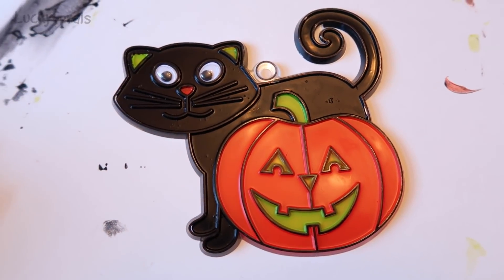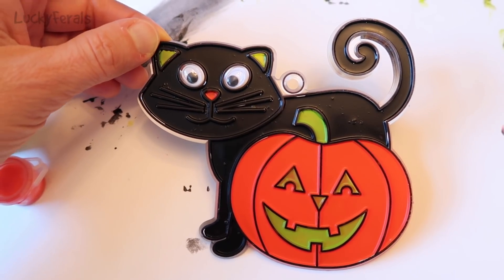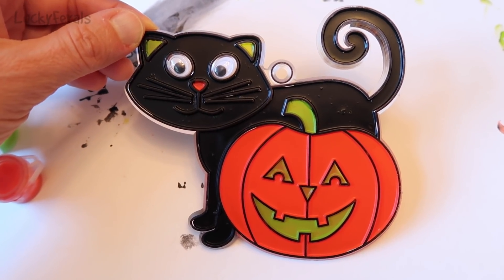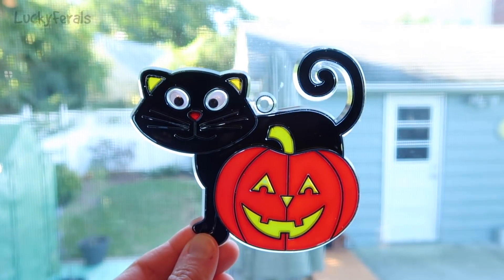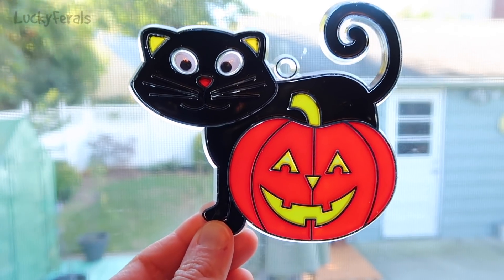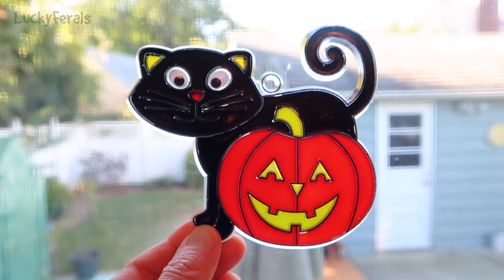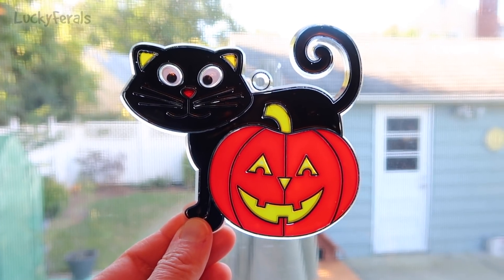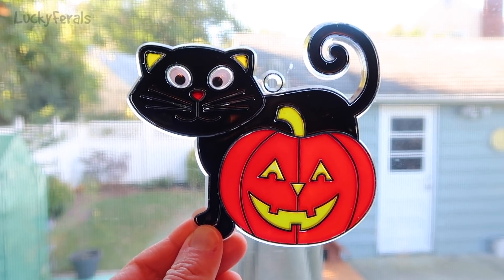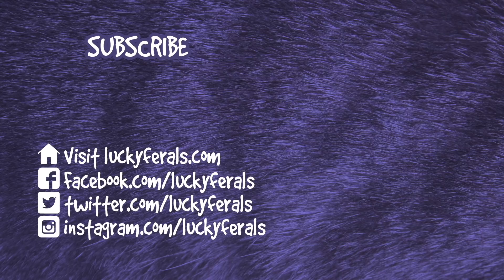It is now 24 hours later and let's take a look at this sun catcher. Look how cute it is! It kind of looks like Boo. And this is what it looks like on a window — the light comes through the pumpkin but doesn't really come through the black much, and that's okay. Everything looks pretty solid; we filled in all of the holes. There's a little bit of missing black along some edges where the stain contracted as it dried, but otherwise it came out really cute. Thank you for watching — if you enjoyed it, please give it a thumbs up, subscribe, and check out these other videos selected especially for you.